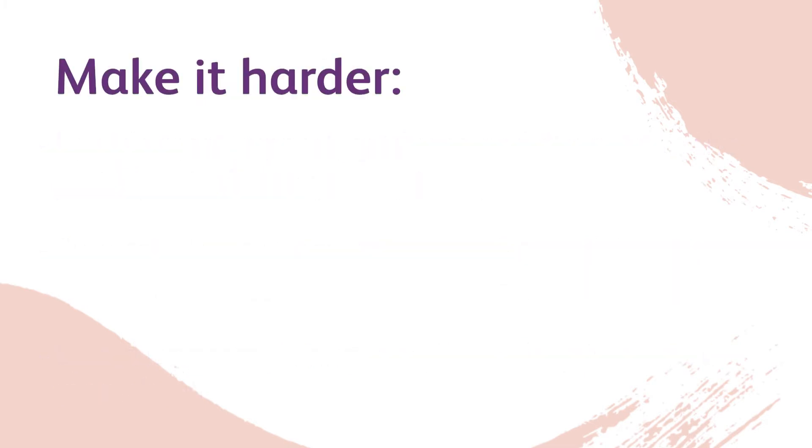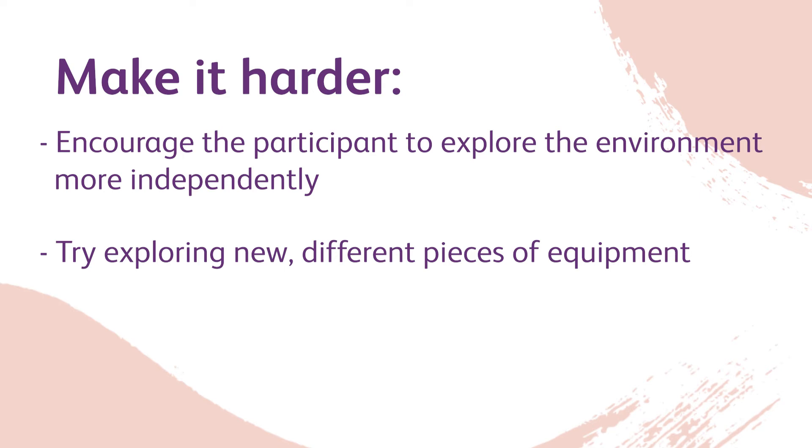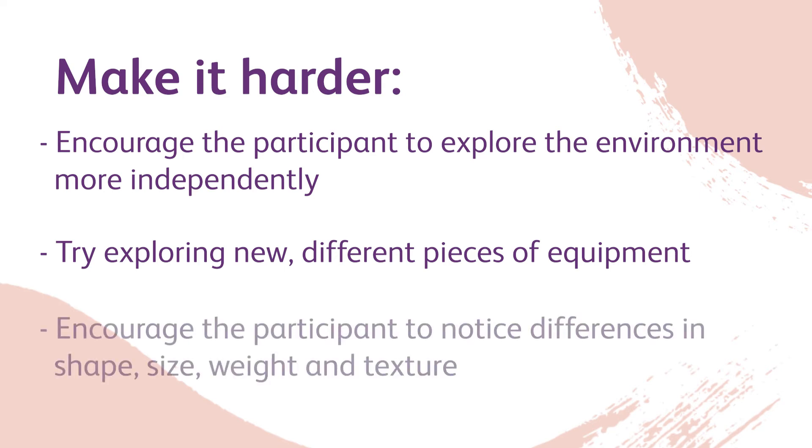Make it harder: Encourage a participant to explore the environment more independently. Try exploring new, different pieces of equipment. Encourage a participant to notice differences in shape, size, weight, and texture.